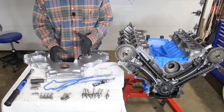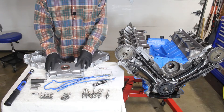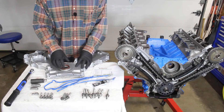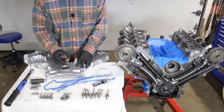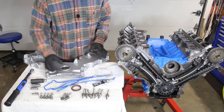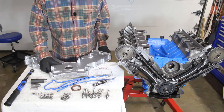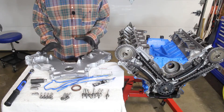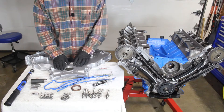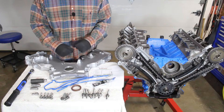On the factory service manual they show this being done with the timing cover on the motor, however we don't have the factory tool that actually presses it into place — we're going to have to tap it in. I didn't want to do that with our seals installed and gasket maker already applied, so we're going to do that first, then set it into position, and then do all of our fasteners. Let me show you how we're going to do our seal.